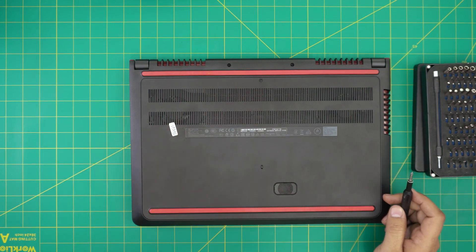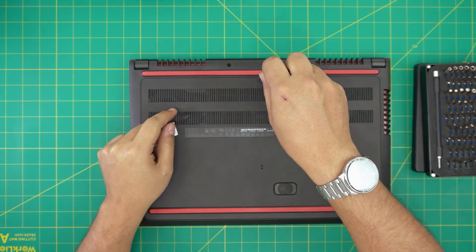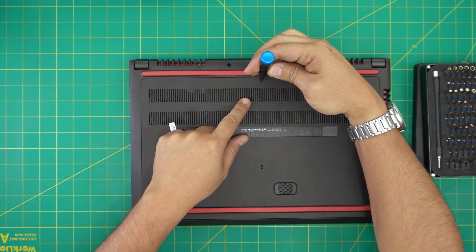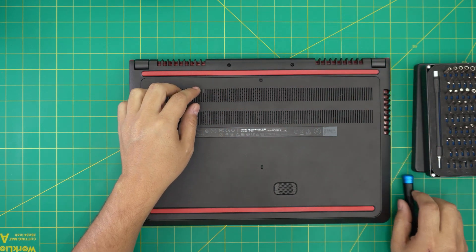You're going to be using a Phillips number one. On the bottom of the laptop there's only one screw at the top middle, so you're going to loosen up that screw. You cannot remove it completely — you just have to loosen it until you hear a click.